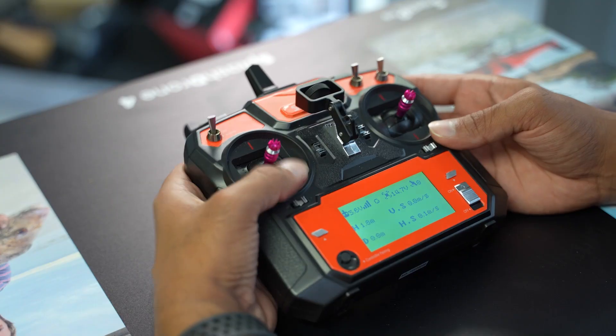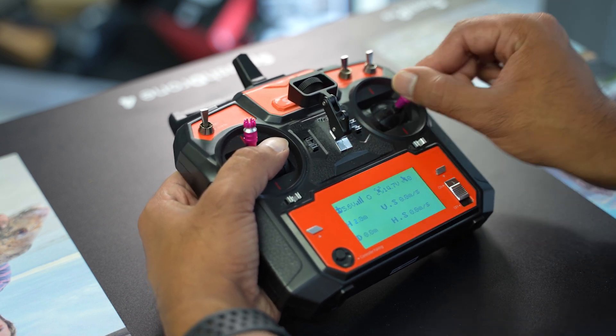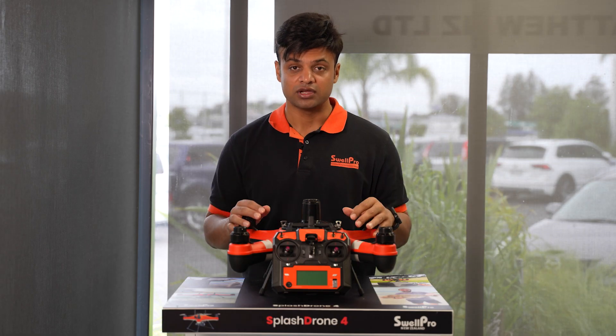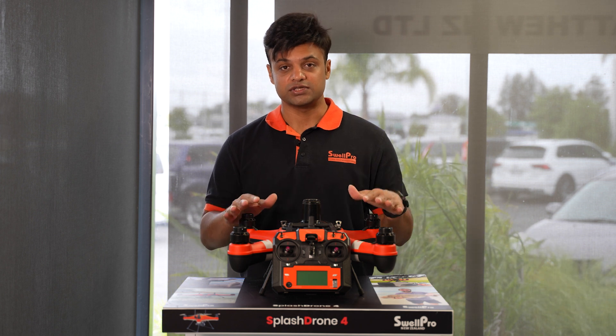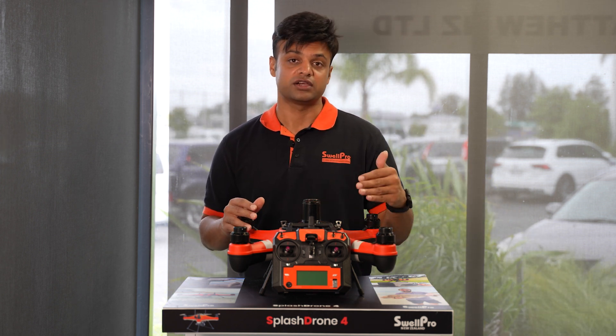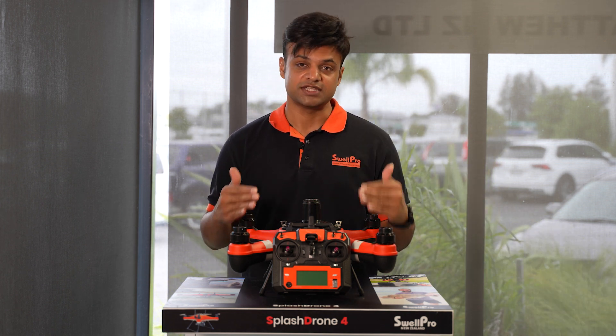To begin, press and hold the left joystick all the way up and press the right joystick left and right in rapid succession until you see the initialization prompt on the controller screen. Wait until that notice disappears, then restart your drone and then the controller. The reason you restart your drone and controller is to save the settings.